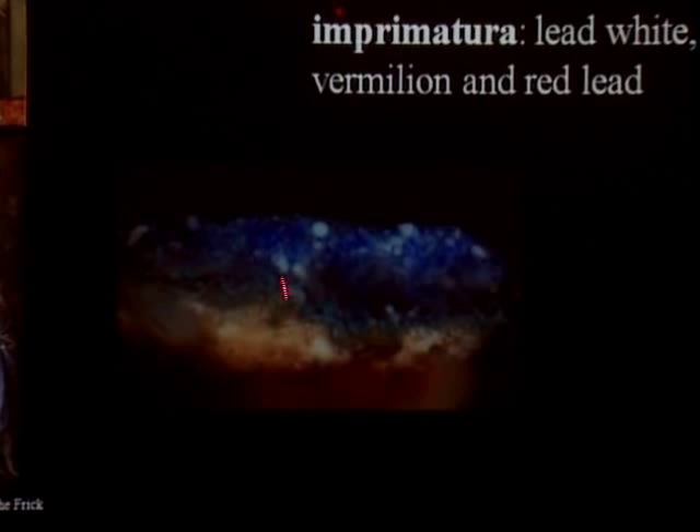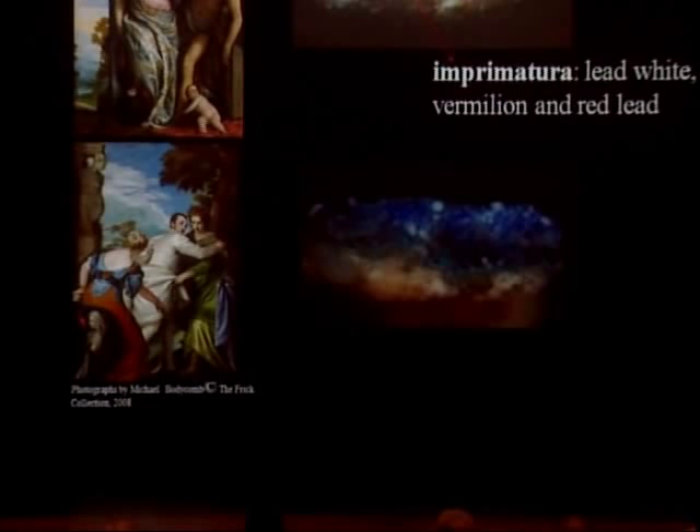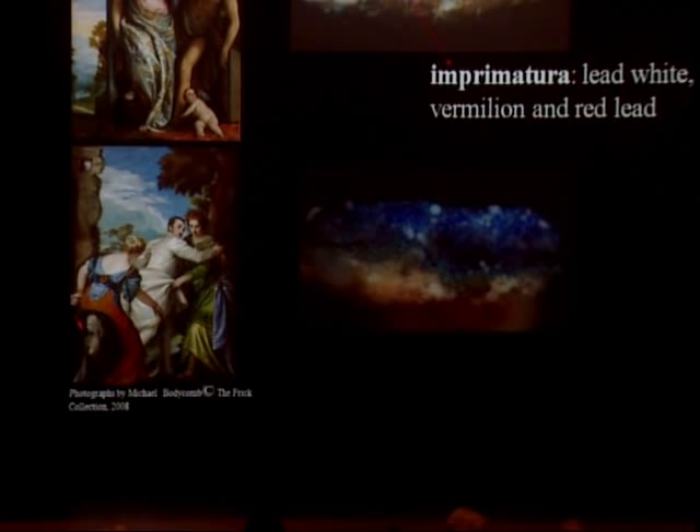There is no imprimatura in Virtue and Vice. In this cross-section example, the different paint passages are applied right over the ground preparation. This sample was removed from approximately the location of Venus's blue drapery, and you can see how the blue layers used for that passage are applied directly over the ground preparation without an imprimatura.